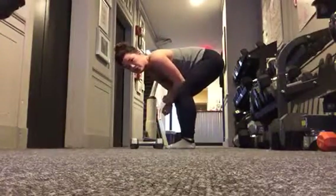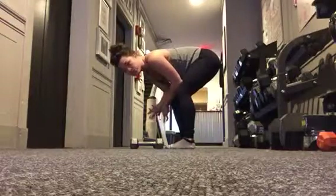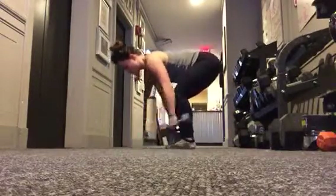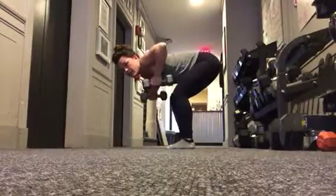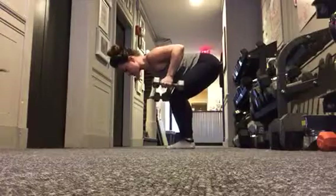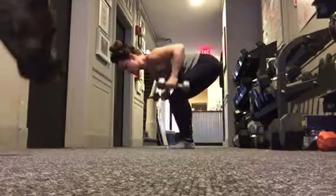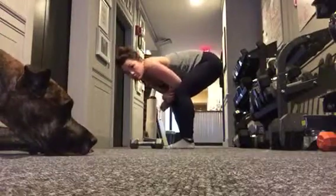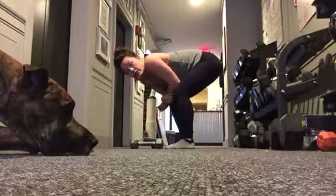One of the things you'll want to do as you're actively doing the row is think about what's happening with your shoulders. If you're finding that you're shrugging a lot, think about creating space from your ears to your shoulders so that each time you're staying away from that position of just shrugging to get the bell to where it needs to be.